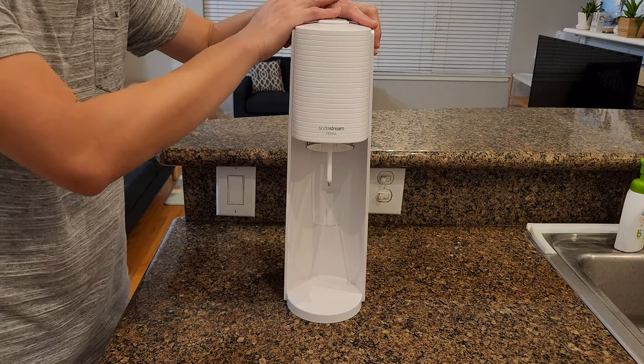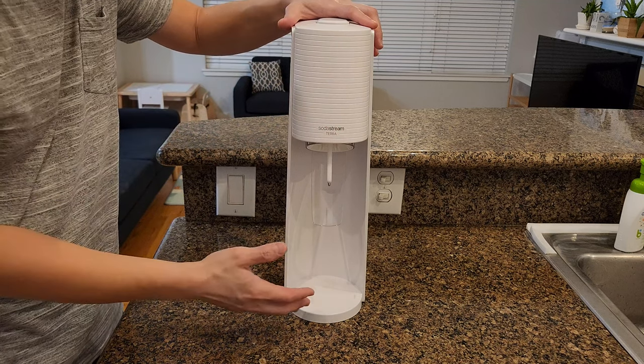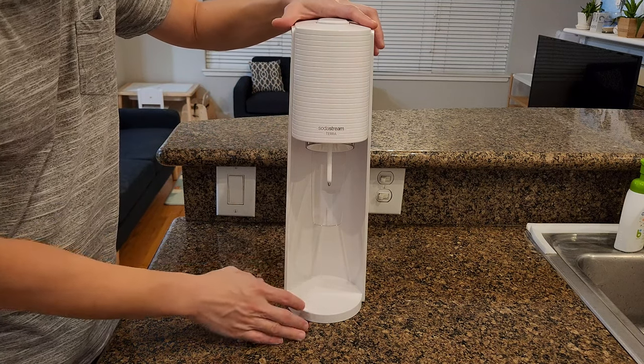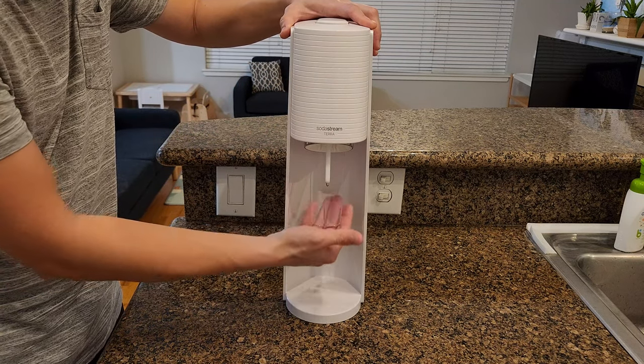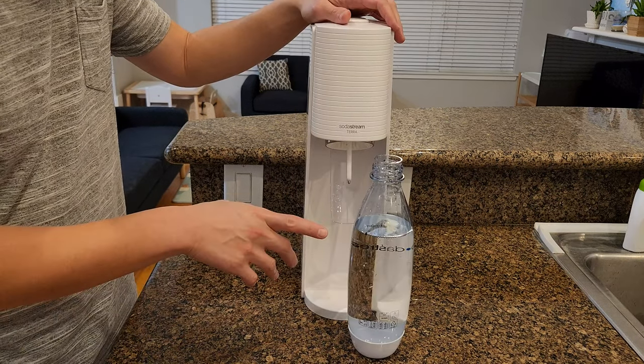This machine does not require any electricity, by the way, so you can put this just about anywhere you can find a flat surface. Just make sure this part is pulled out. Now let's try out this machine.